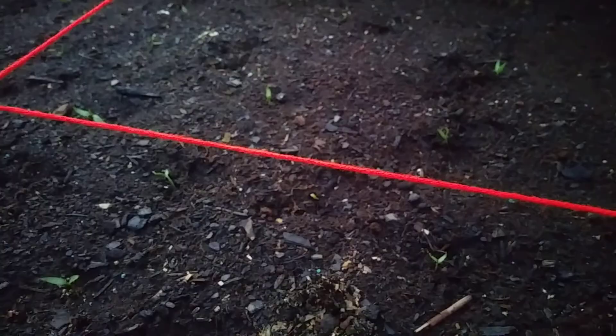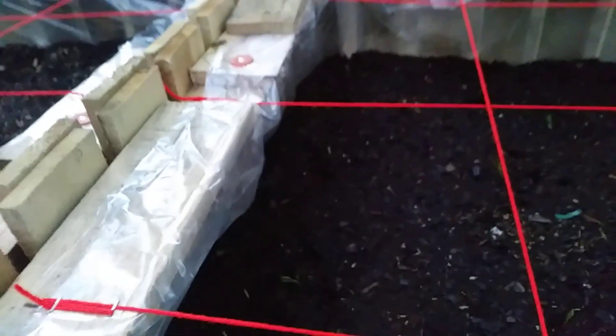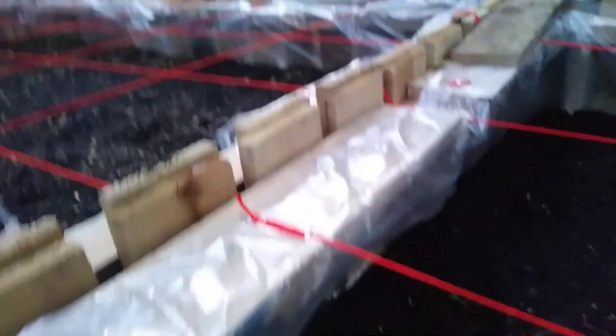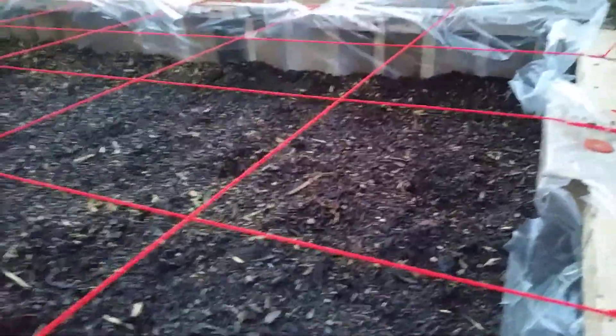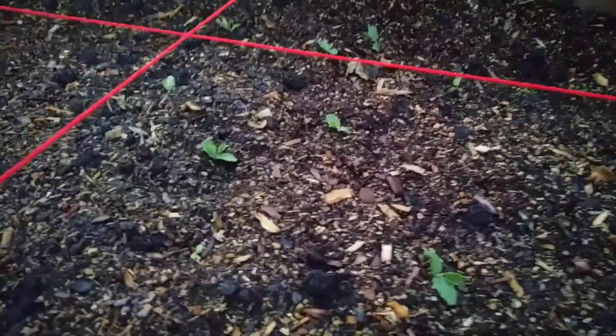We cheated and put two per square foot. Then we have roma tomatoes here — they're supposed to be one per square foot but we put two because I saw somebody growing two in 12-inch containers on the internet. We're going to try it. Here we put some honeydew melon seeds out of a honeydew we ate, and then some cantaloupe from actual packet seeds that we moved over here.